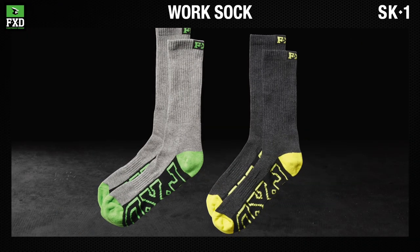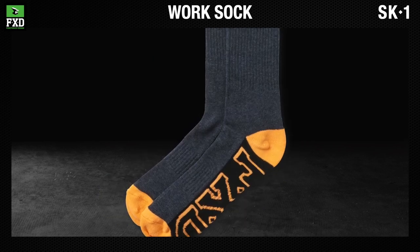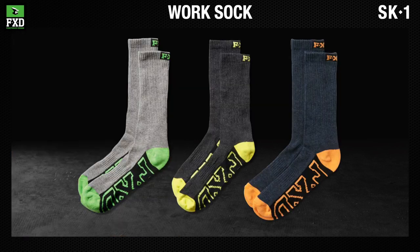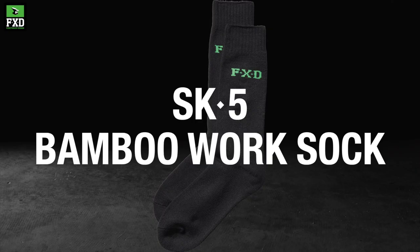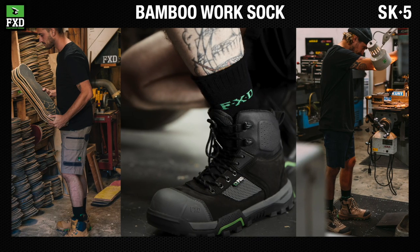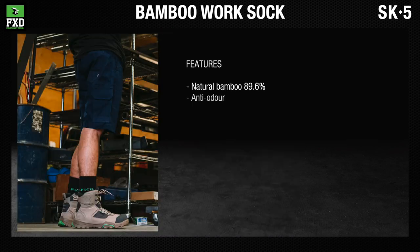The FXD SK-1 work socks are super comfortable jersey knit socks with a padded footbed and heel and extra arch support. Available in heather gray, blue, and gray. The FXD SK-5 bamboo work socks are made with bamboo fiber that is anti-odor and anti-microbial.